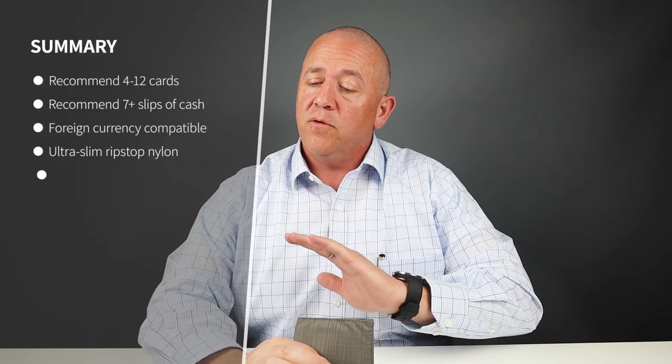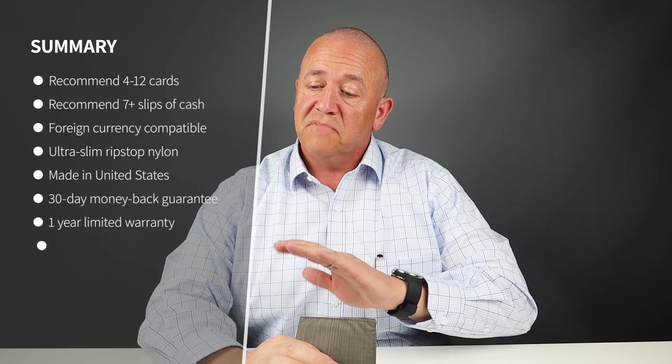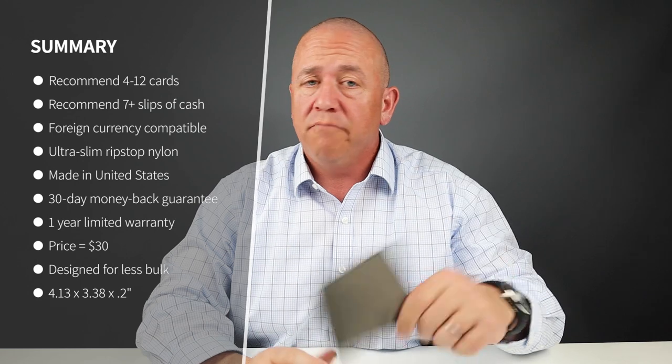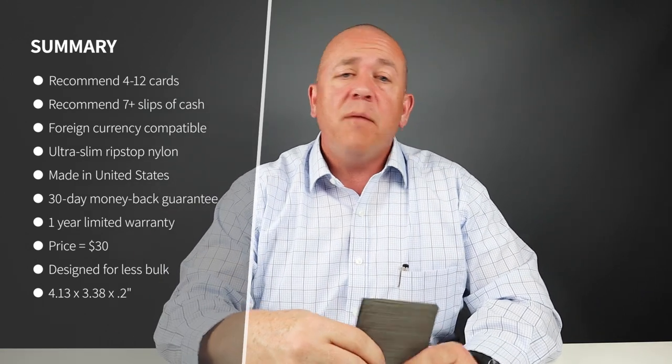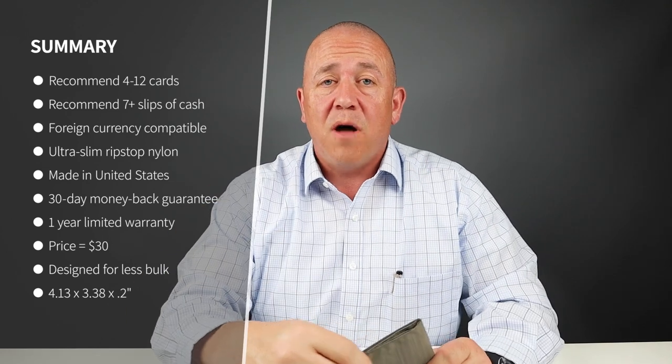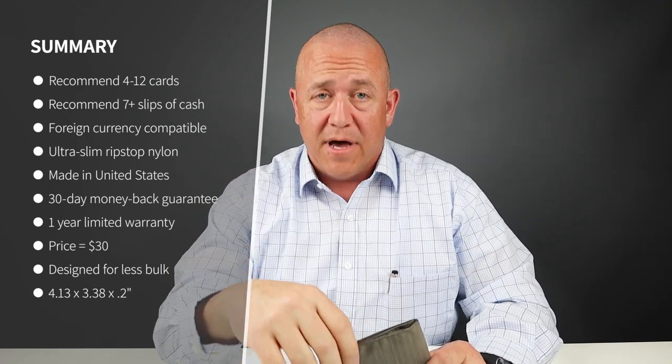I put 10 cards in there without a problem, along with 11 slips of cash — it didn't even groan, no problem. The company indicates it can take 12 cards and it handled these 10 without a problem. If you have fewer than that, it would be even better.